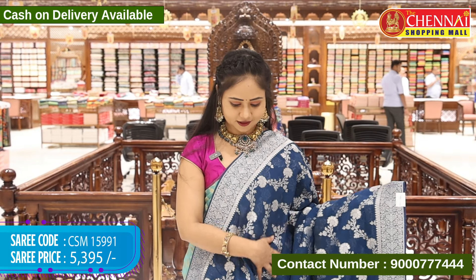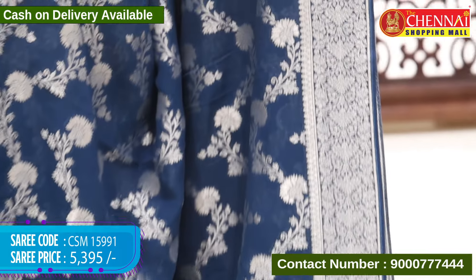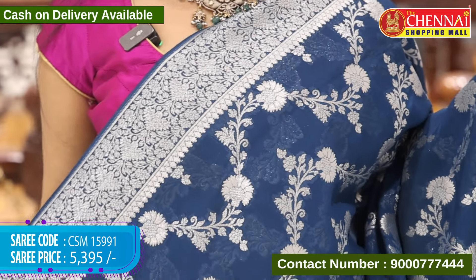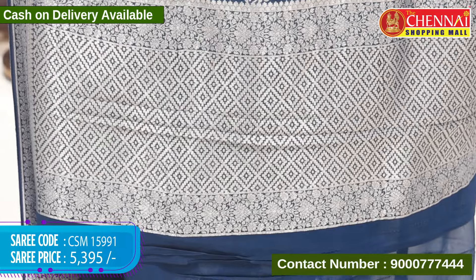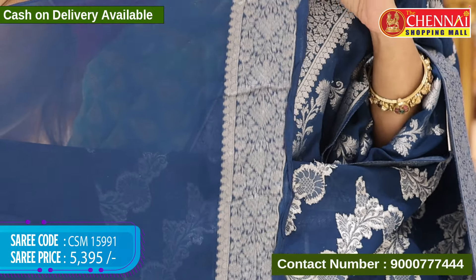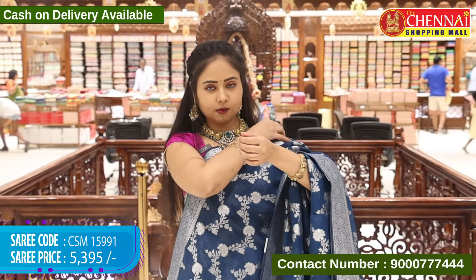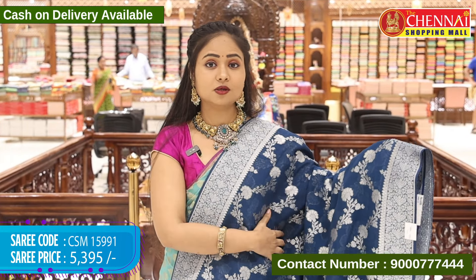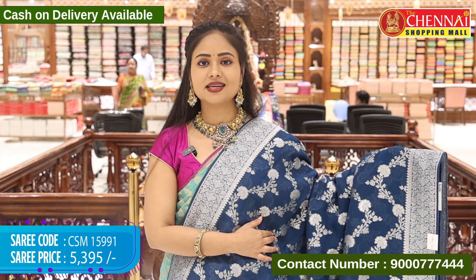Next saree, peacock blue colour. Body throughout with floral and leaf jal design in silver zari weaving. Border is self with floral and leaf designs in silver zari weaving. Top border same design. Ending border in the same size in silver zari. Pallu self with geometrical designs in silver zari weaving. Blouse self with the same saree border. You can also choose a contrast blouse based on your preference — a dark colour matching the peacock blue would give a nice look. Saree code CSM 15991 and cost 5,395 rupees.